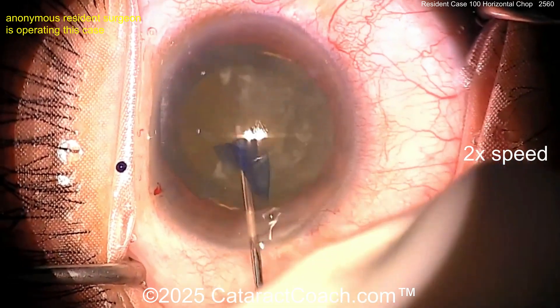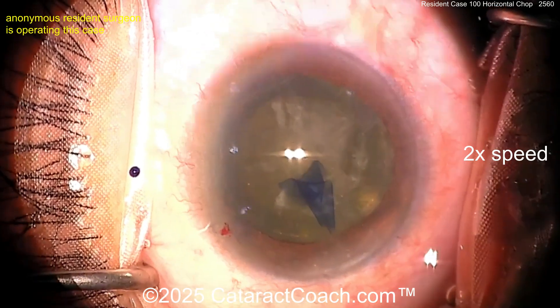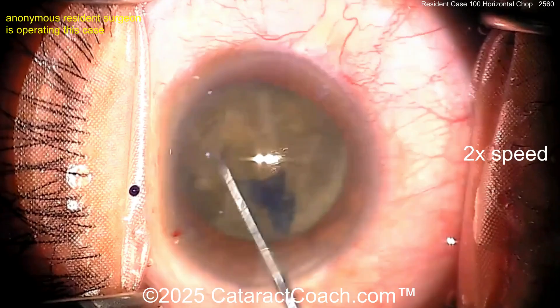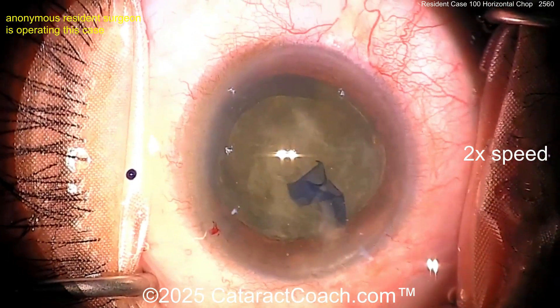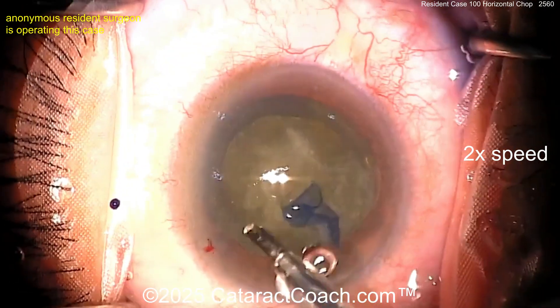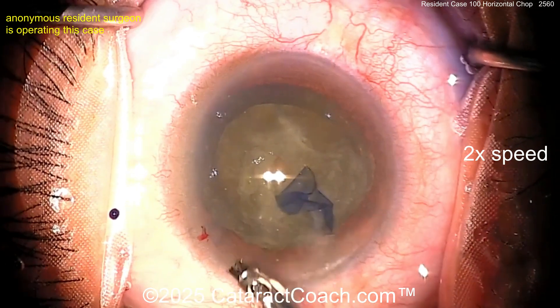Let's see some hydrodissection here — a little rotation, maybe a little more hydrodissection. I like to see it spin. If it does not spin, you will not win, especially if you want to do chop techniques. There's the rotation — look at that Rosatelli spin! You have definitely been watching great videos online, including Niceta Rosatelli. That's his technique; I love it.